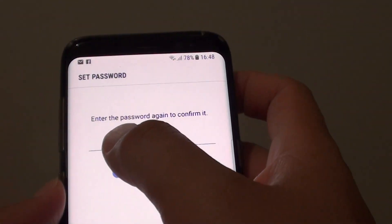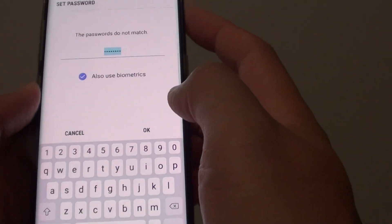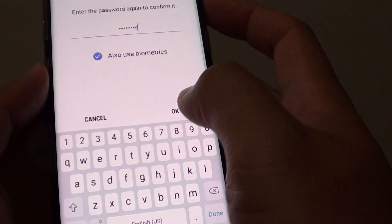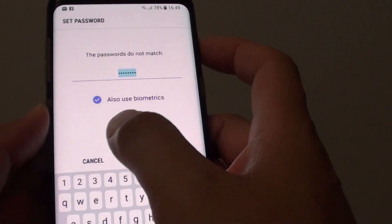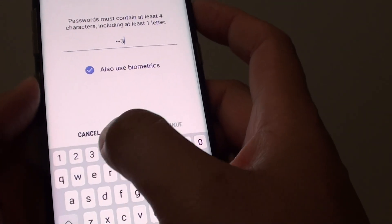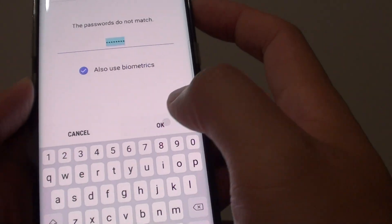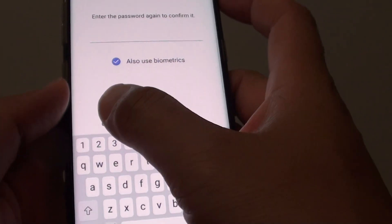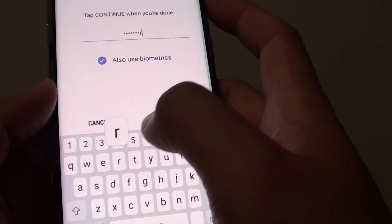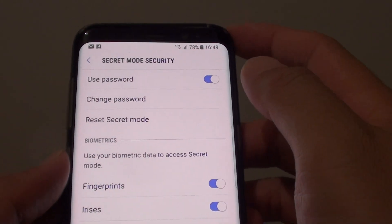It says enter the password again to confirm it. After a couple of mismatched attempts where the passwords did not match due to a mistype, I cancelled and tried again — entering the same password carefully twice and tapping Continue, until both entries matched.